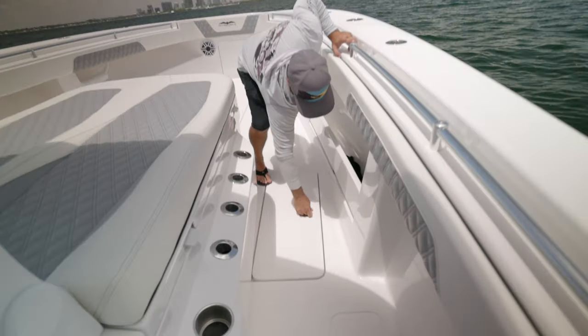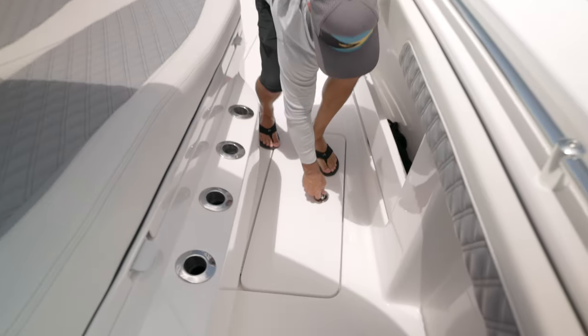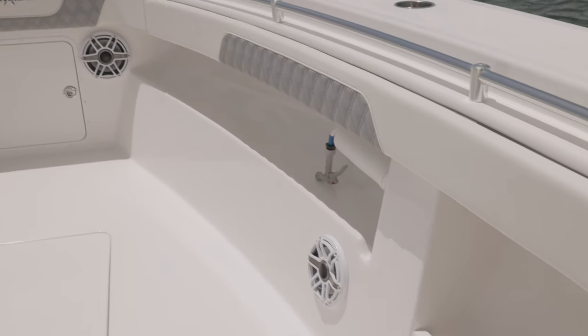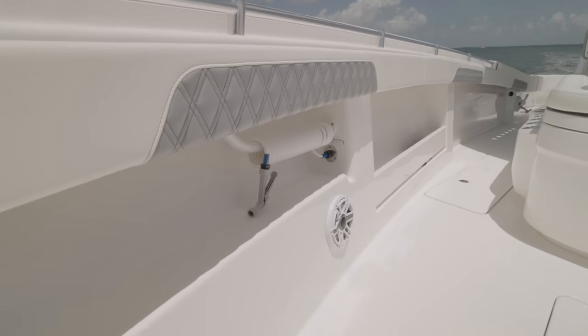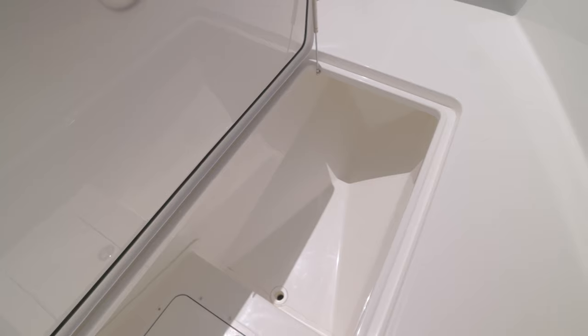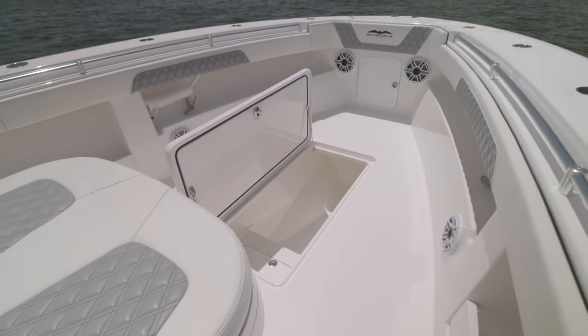As we work our way forward, we have more storage both port and starboard, kind of like a dry box — they have fenders in there right now. They utilized all the space underneath the cap to add more storage for dock lines, fenders, even flip-flops — utilizing every square inch of this boat to its maximum potential. There are more JL audio speakers throughout, another raw water and fresh water washdown up here, which is incredibly nice on a 39-footer. We have our forward fish box — really good size, insulated and macerated.